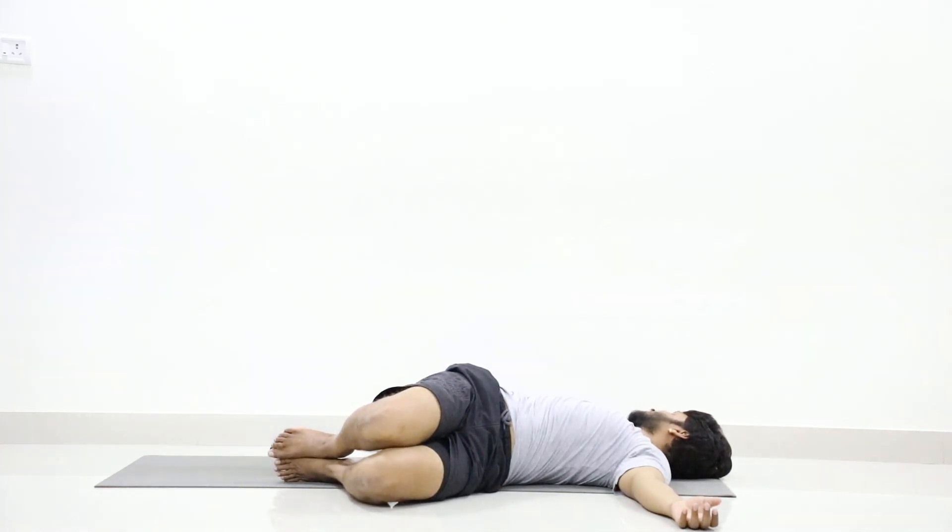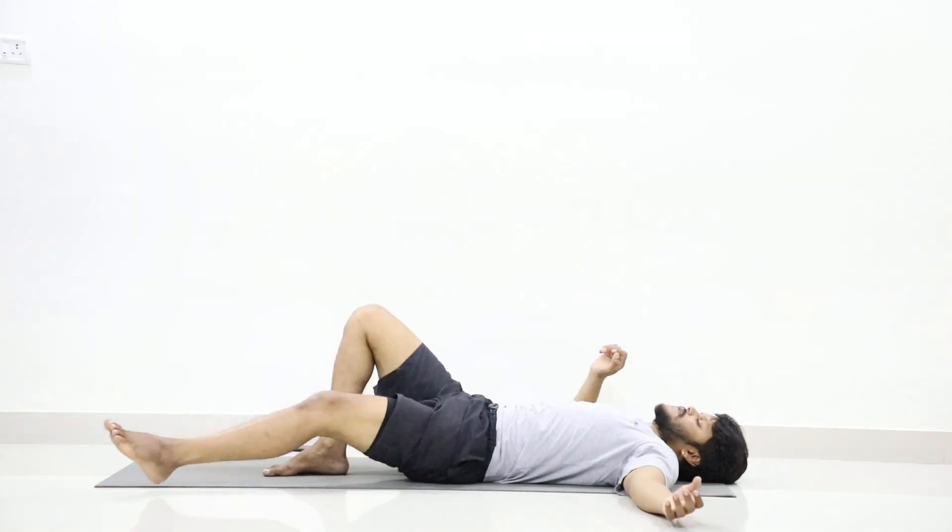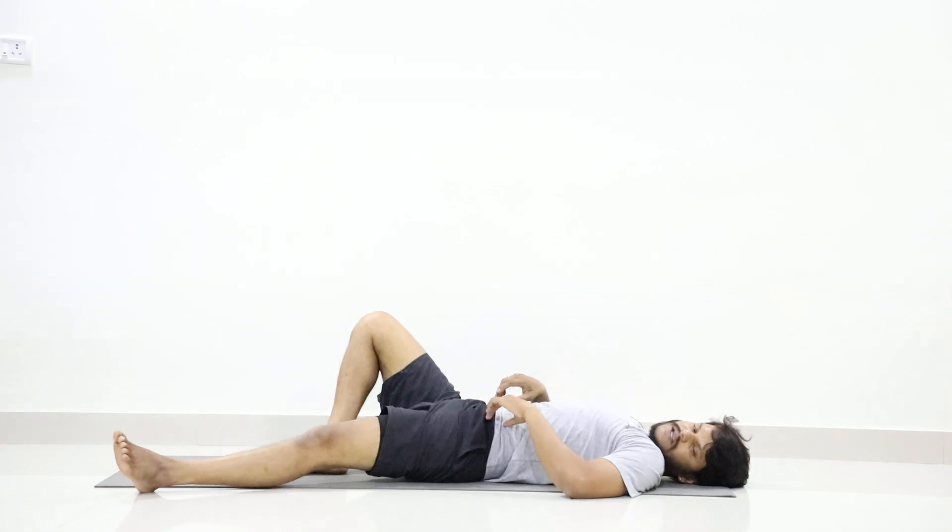One, two, three, four, five, six, seven, eight, nine, ten. Slowly lift. Now stretch your legs and relax in Shavasana. Keep your legs apart.